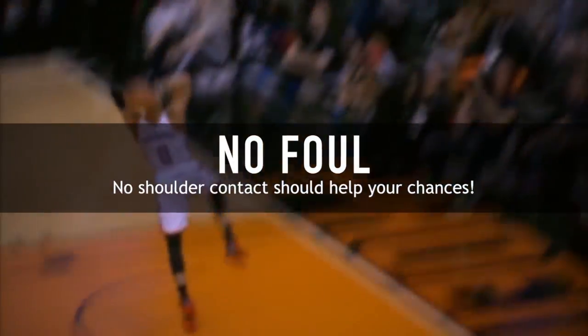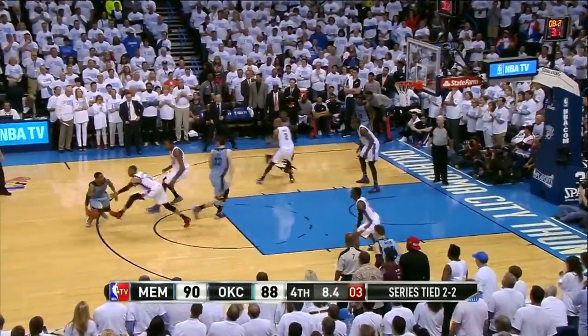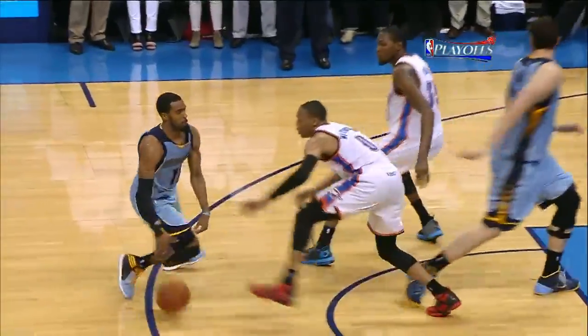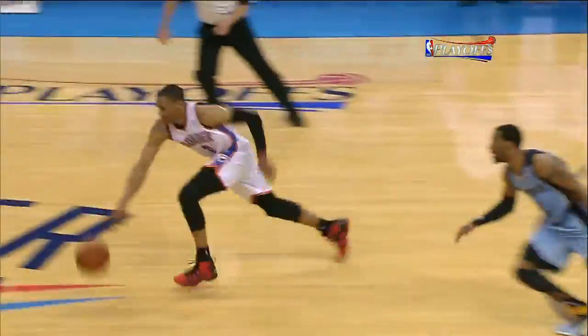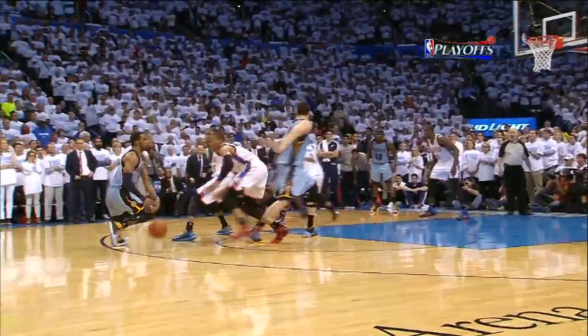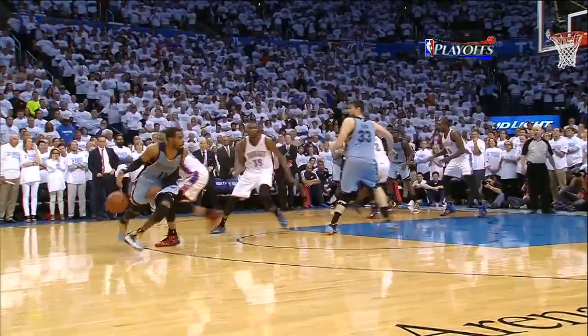The last really important thing is to make sure that you don't foul or get called for a reach-in. This can be kind of hard to do, so that's why the timing and pressure are so important to be able to pick somebody's pocket. Generally, if you can get to the ball without making contact with your shoulder, most of the time it's not going to be a foul. This steal on Mike Conley Jr. very well could have been a foul, but because he didn't make much shoulder contact, the refs decided not to call it.